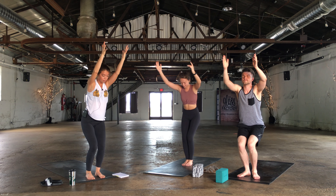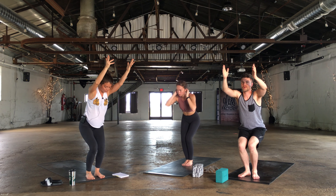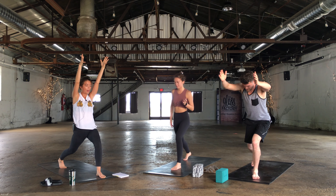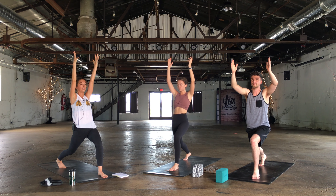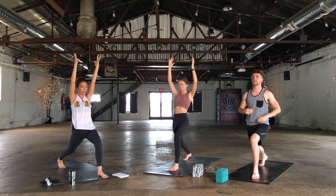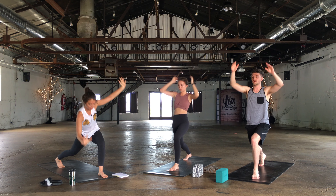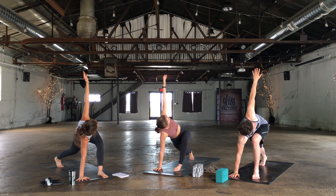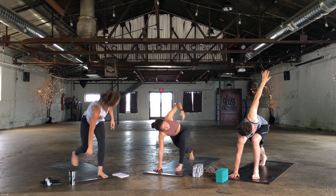Big breath in and exhale, lower. Keep the left foot where it is, step the right foot to the back of the mat — crescent lunge. Hips are squared to the front of the mat, strong in the legs. Right hand comes down, left hand reaches up towards the sky. Keep that back thigh squeezing.